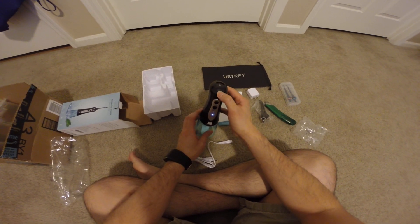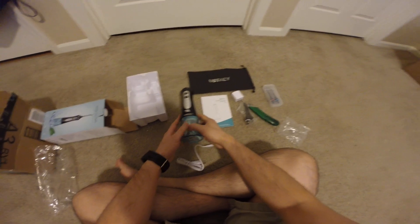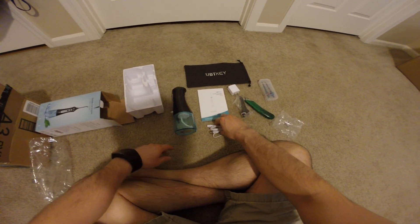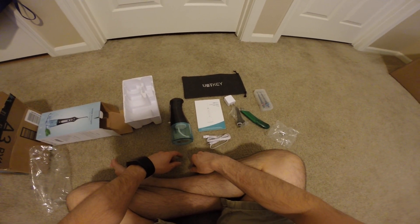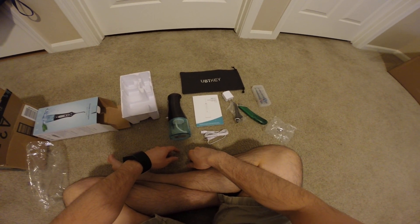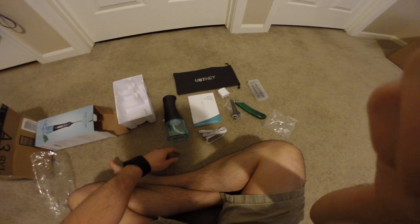There's a button in here to release it. Alright, cool. So if you're interested in this flosser, the link will be in the description below. Shopping on Amazon will help support the channel. Thanks for watching — don't forget to like, subscribe, comment, and share the video, and I will see you next time. Bye-bye.